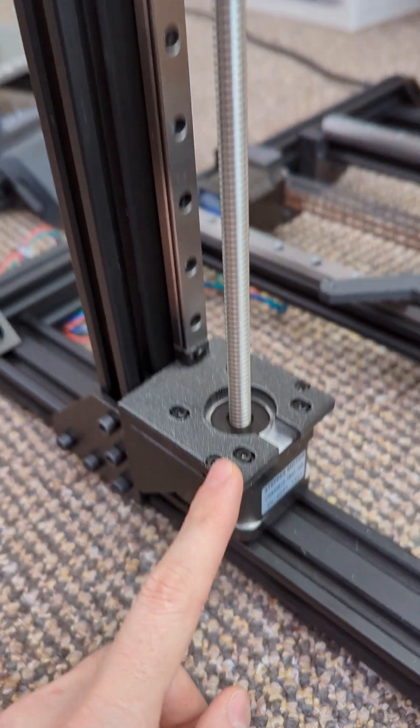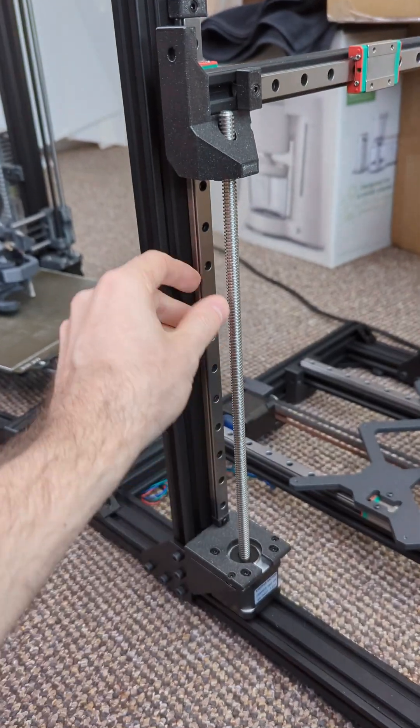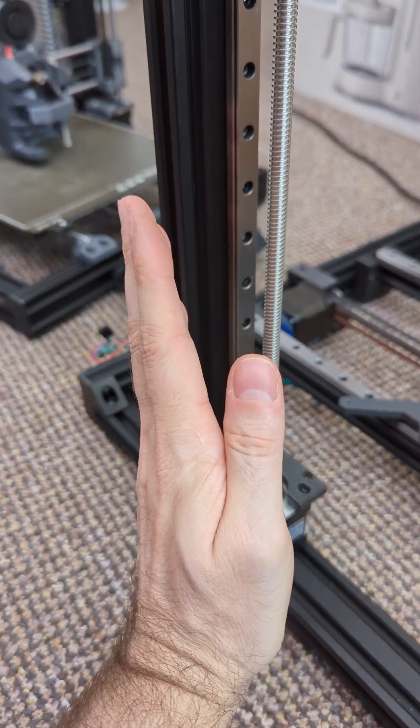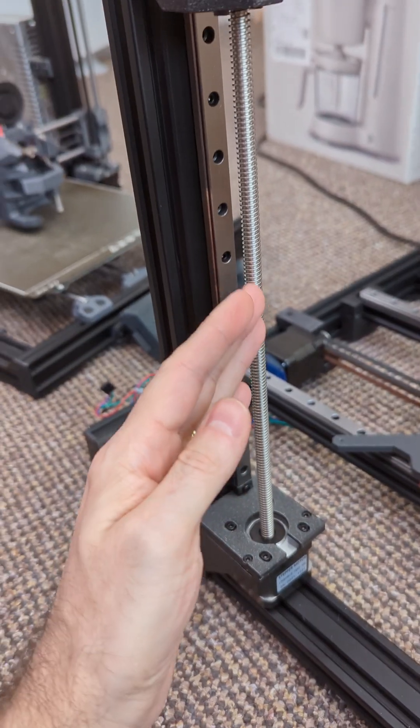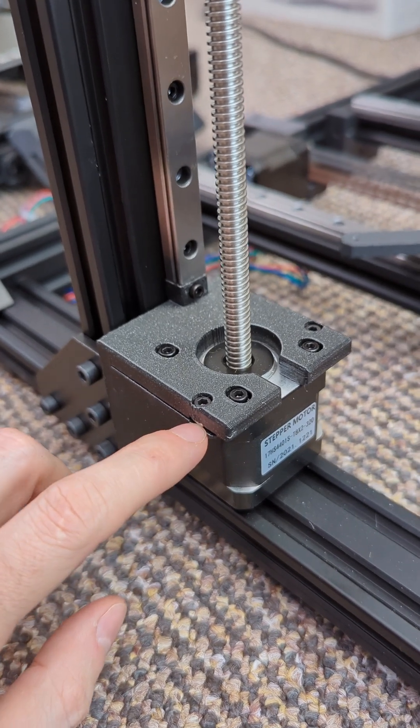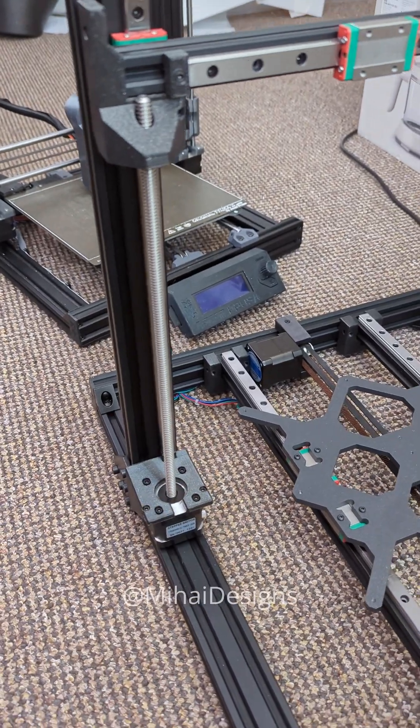So this one, when I tighten it, is gonna push away the tip of the lead screw, and when I tighten this one, it's gonna push that way and it starts tilted slightly toward the front. The entire load pushes down so it rests on these two nuts. Something I thought I would share with you. Stay awesome!